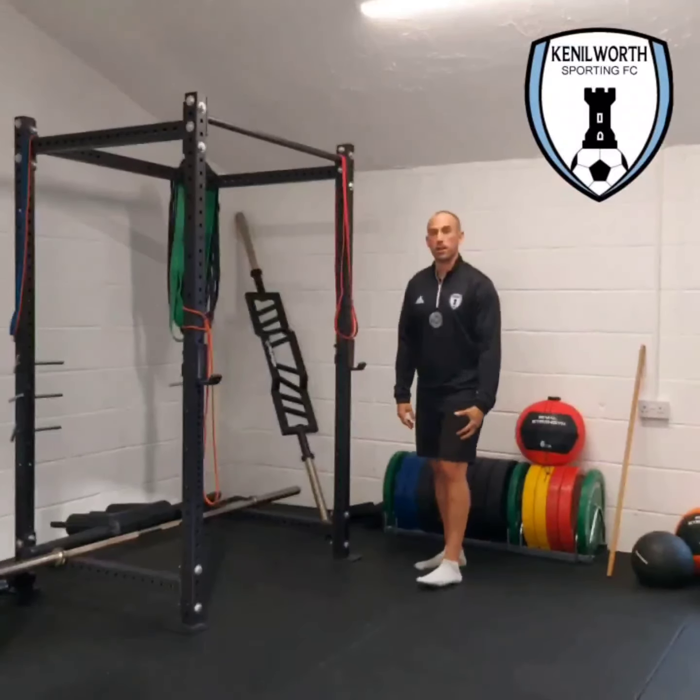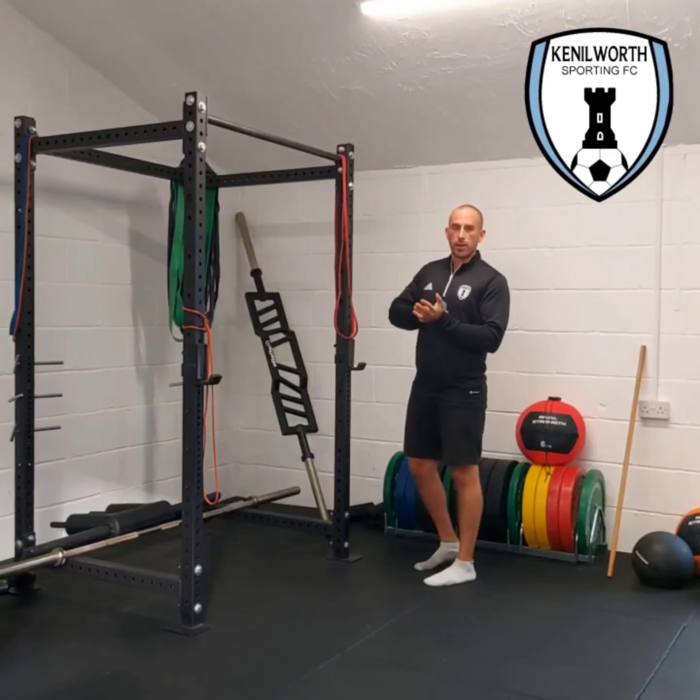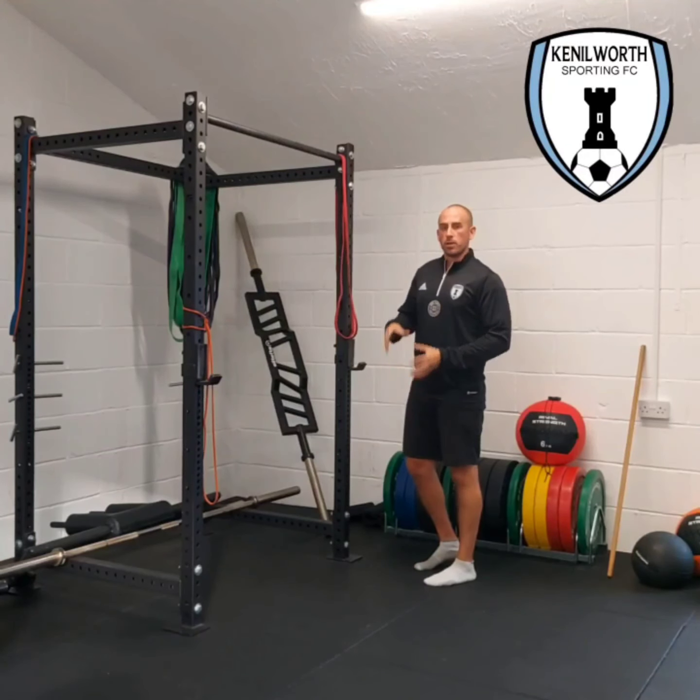The legs want to stay pretty straight. We're not bending the knees and jumping — we're hitting the floor and reacting. When you first start doing this, just be careful not to try and jump too high. You need to build up that tolerance.